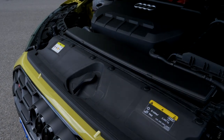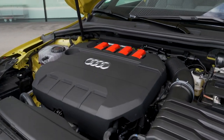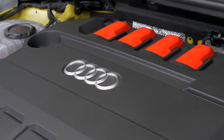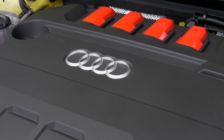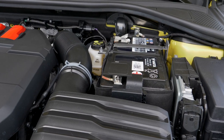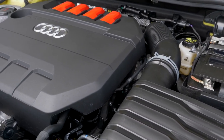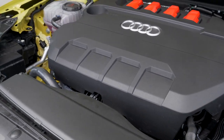The S3 gets a two-liter TFSI with 310 horsepower turbo petrol engine — a two-liter four-cylinder producing 400 newton-meters of torque. The acceleration figure to 100 kilometers per hour or 62 miles per hour is 4.8 seconds. It features all-wheel drive with front plus rear on demand via a clutch system. We'll see how that plays out in the driving section.